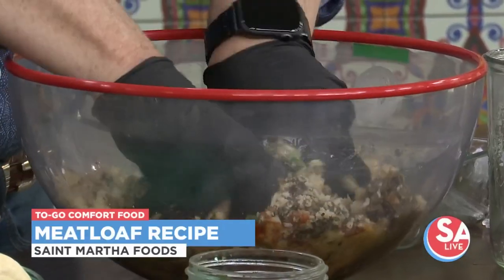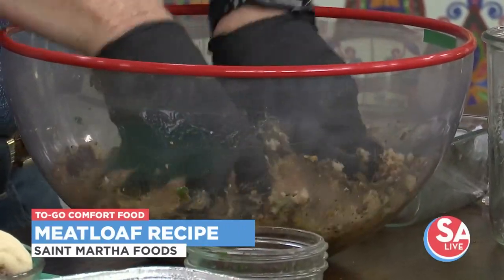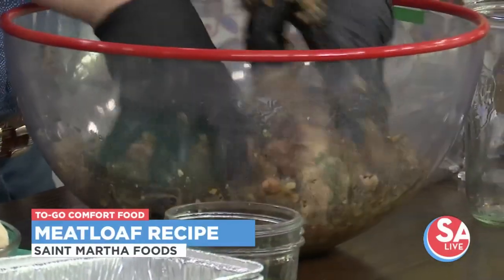You said you didn't grow up with meatloaf, right? No, my mom didn't make meatloaf — my dad didn't like it. I don't even think my kids like meatloaf. I love meatloaf. I think either you love it or you don't like it at all.